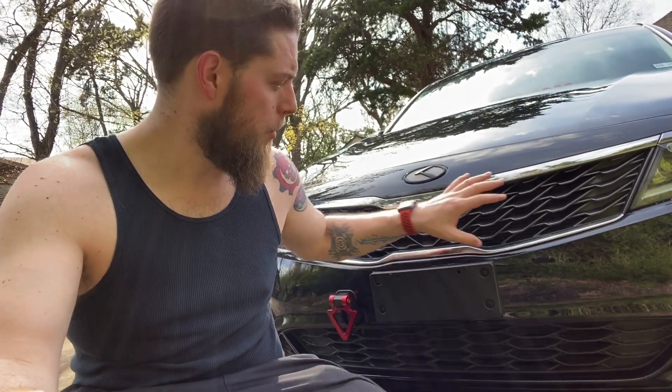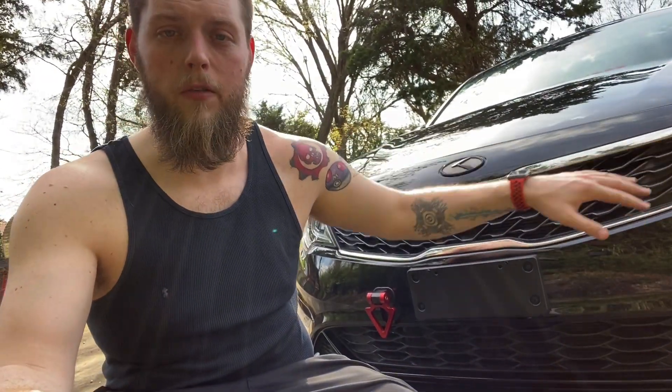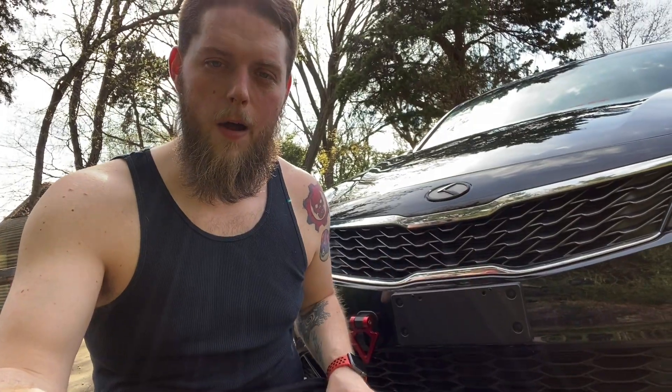So what I'm going to do is start with taking this top one off. If I can get the bottom one off today in this video I'll try for it, but I think I've pretty much figured out how to get this top one off without having to take the whole bumper piece apart. So let's go ahead and get that off.